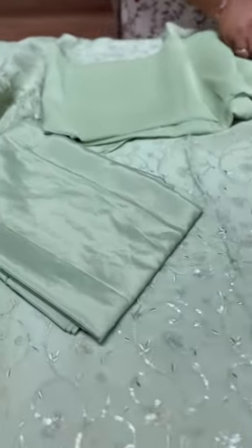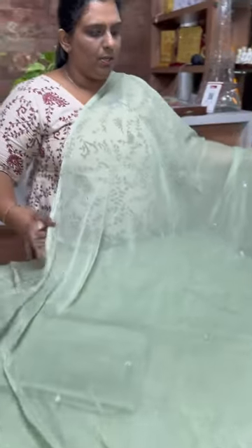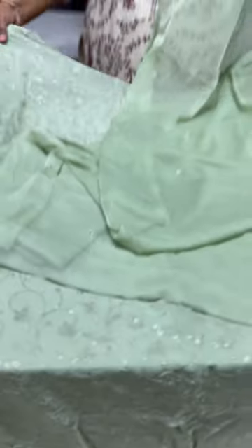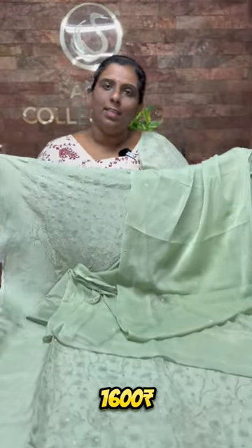It is a very simple, classy shape. The green shade mirror work can be seen all over. It is about 100m to the end — a great design and a budget buy, priced at ₹1600.